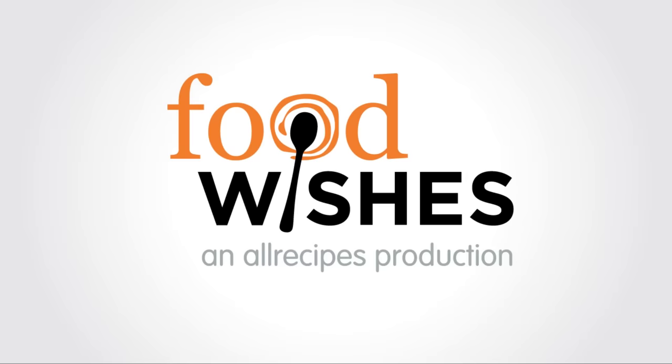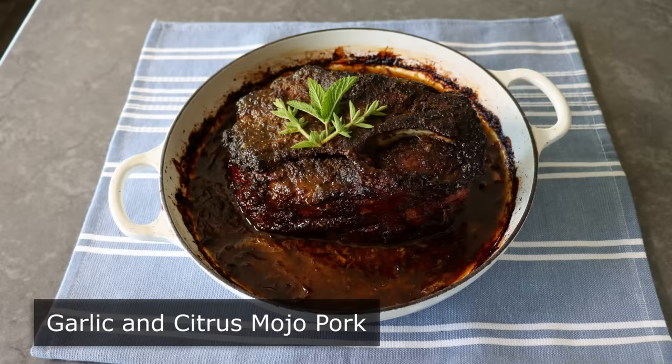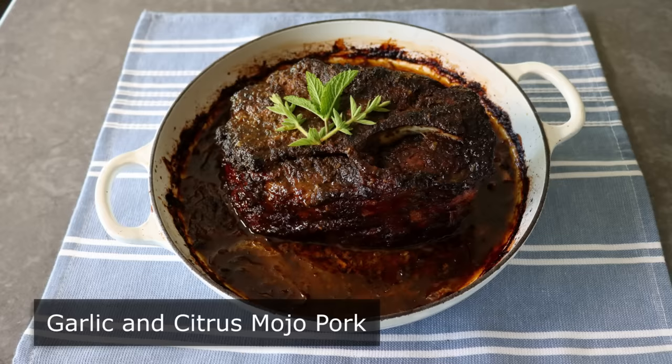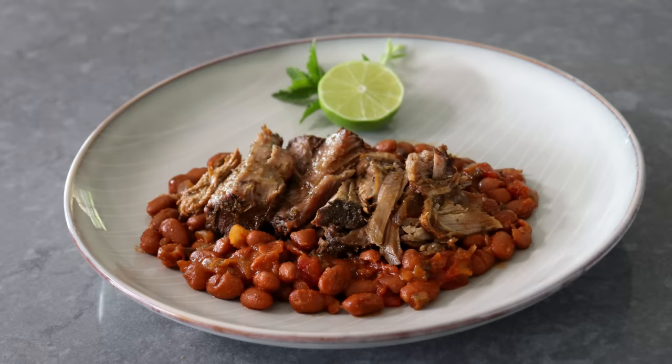Hello, this is Chef John from Foodwishes.com with garlic and citrus mojo pork. This Caribbean-inspired marinade is good on so many things. We used it on some skirt steak a while back, and that recipe's gotten rave reviews. But if I had to pick one kind of meat and one kind of cut where this garlic-citrus-herb marinade really shines, it would be with some nice succulent pork shoulder. And when I eat this, it always makes me feel happy — the mojo is good for the mojo.